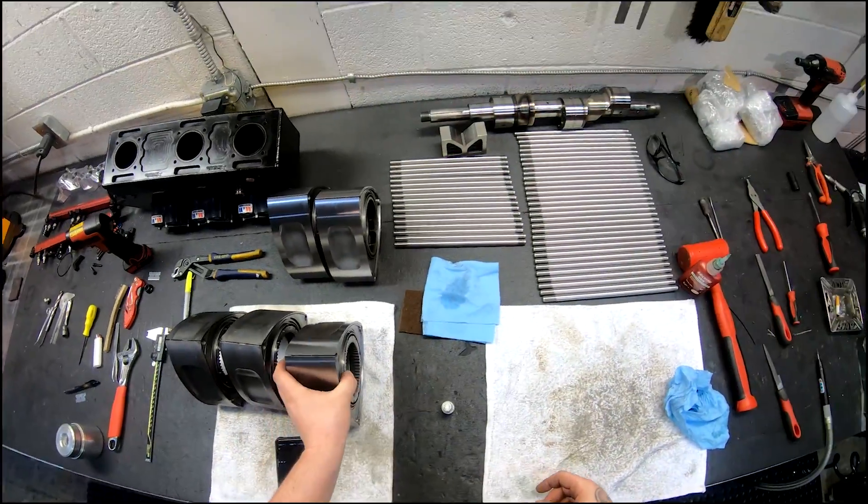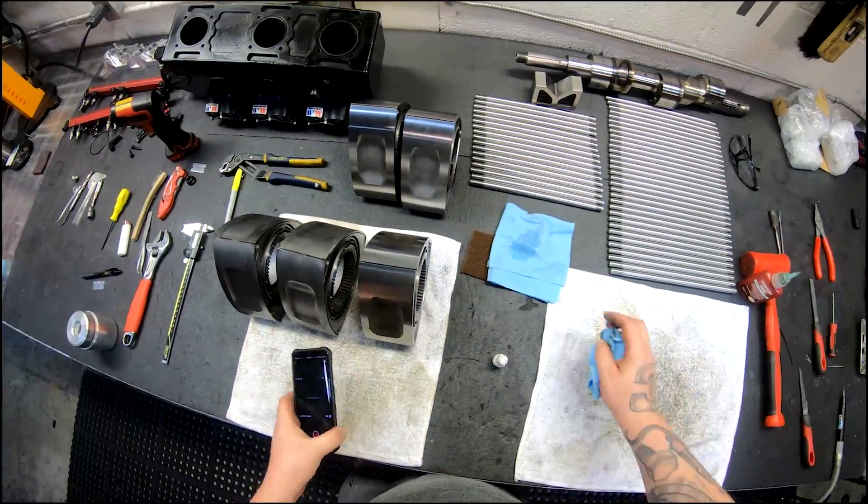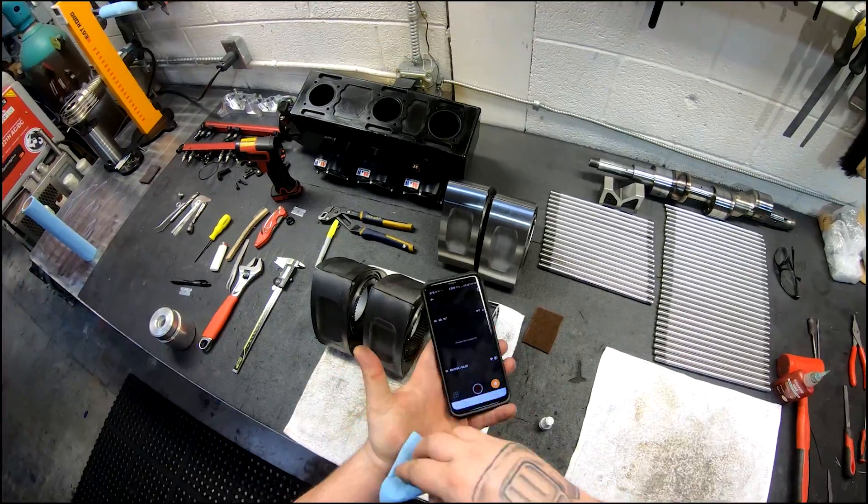Two bearings installed. It's too hot up here, so I'm going to switch places.